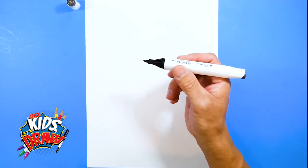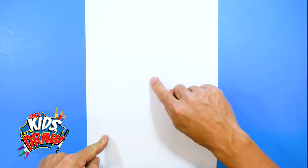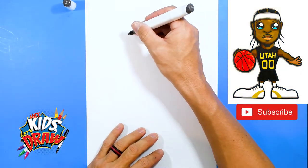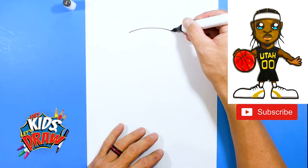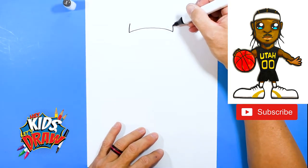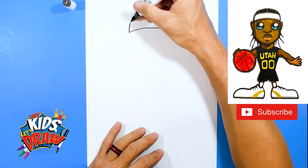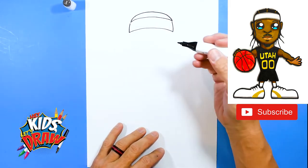Get your pointed tip marker and find the center of your page first. Jordan Clarkson's head is going to start up here. We're going to start with an arch — this will be the headband that he is known to wear. Make a big arch right in the middle of your page, curve up, then connect it with another arch. There's the headband, and then draw the top of Jordan Clarkson's head right there.